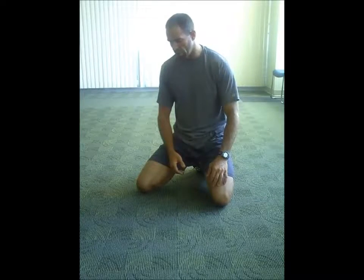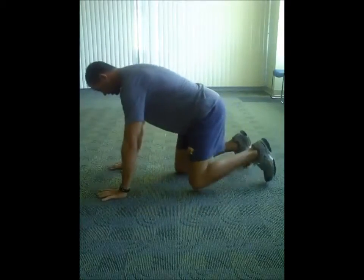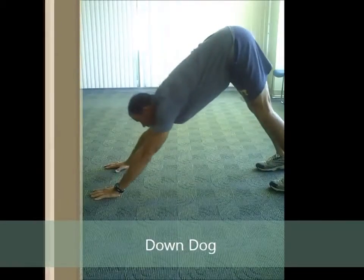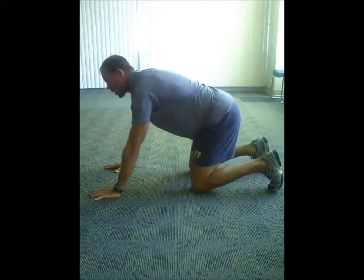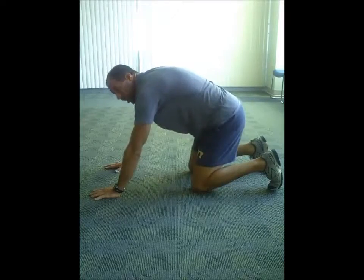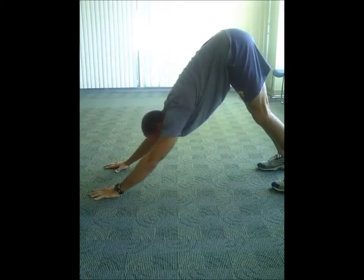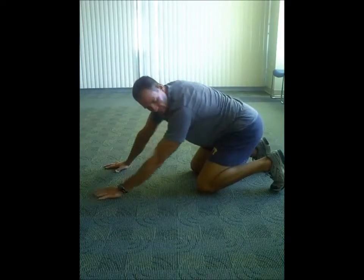The first one: you can start out in a down dog position — familiar with yoga — starting here, and then we're going to come up, slightly back, drop the head. What I'm trying to do is create as much of a drop in — try to get the hips really high up into the air and sink down. This is basically just the starting position for the Bretzel stretch.